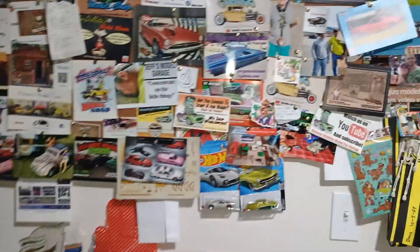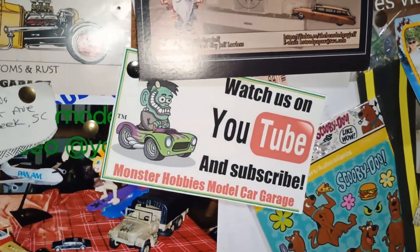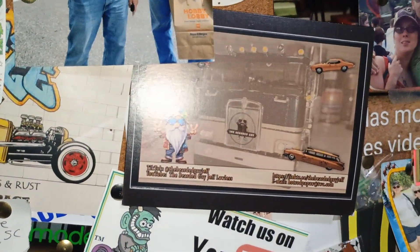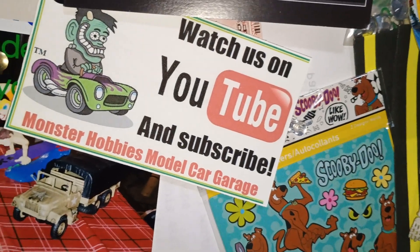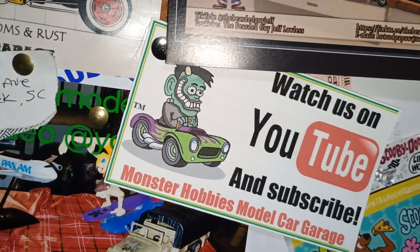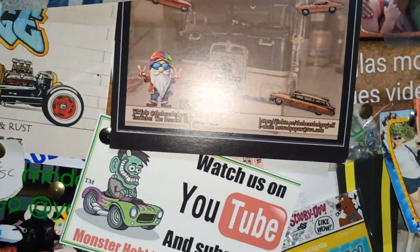I also got some new shop cards. I got one from Monster Hobby's Model Garage, very cool. Then I got one from the bearded guy Jeff Lawless - that's his name - on YouTube. Got one from him.